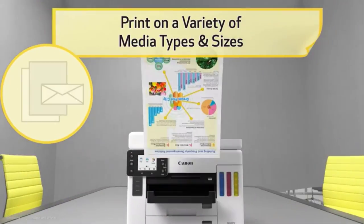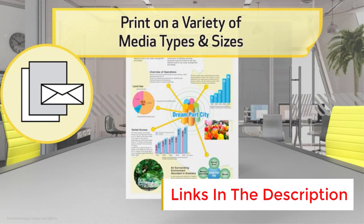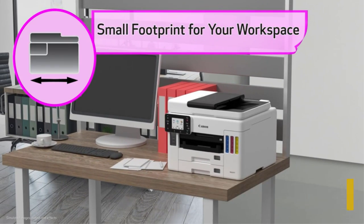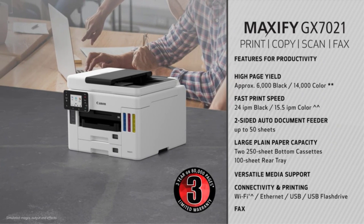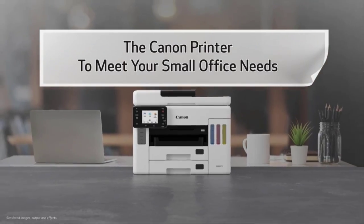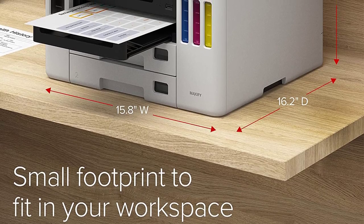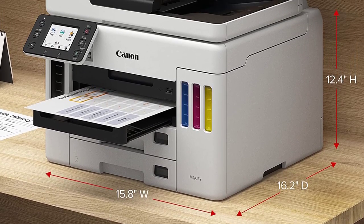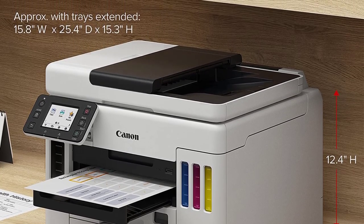The HP Smart Tank 7602 uses ink tanks to output between 6,000 and 8,000 pages before needing a refill, so the cost per page is very low and maintenance is super easy. This printer can also produce high-quality prints from digital images in a wide range of sizes, thanks to its 4,800 x 1,200 DPI print resolution. You get wireless printing using a variety of protocols, including Apple AirPrint, so you won't need a cable to print from your computer or mobile device.